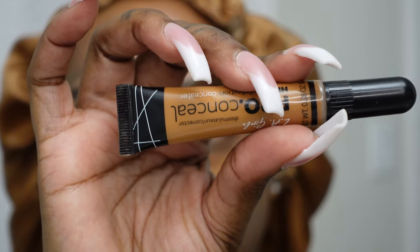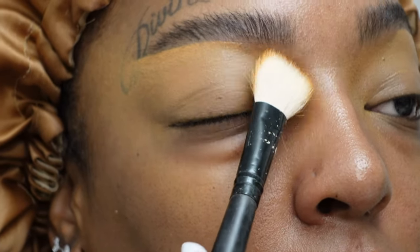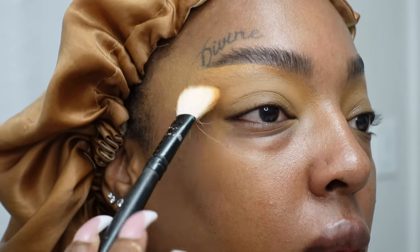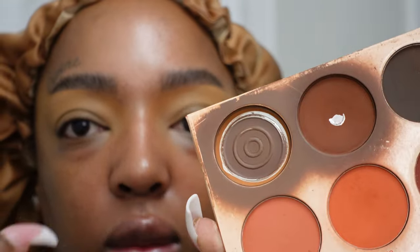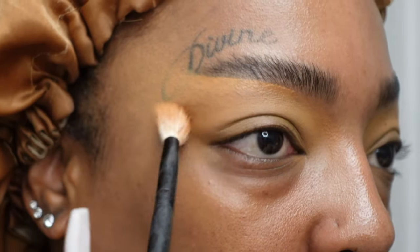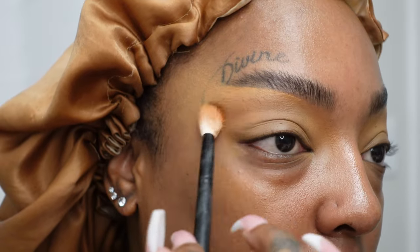I go in and conceal my brows with LA Girl Pro Concealer, and then we're going to set our eyelid with the translucent shade Honey from Laura Mercier — just lightly tap that powder into the lid. We're using Juvia's Place the Warrior 2 for this entire video, so everything you see will be out of this palette. For the transition shade, it's that brown one on the top left — you're going to use that just as your transition.